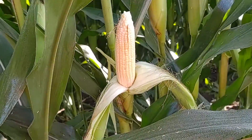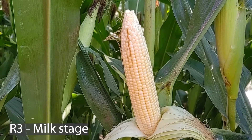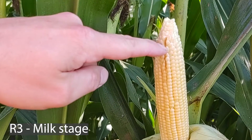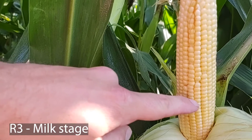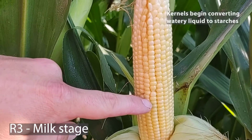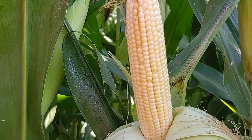If we pull back the husk of the ear, we can see that this plant has actually entered into the R3 growth stage, which is the milk stage of corn kernel development. Some of the kernels at the very tip of the ear are still in the R2 or blister stage, but if we look in the middle of the ear, we start to see these kernels look more like sweet corn. Basically, the watery substance inside the kernels at R2 is being replaced with a starch-like liquid which is milky in color and consistency, and that's part of the reason why we call it the milk stage.